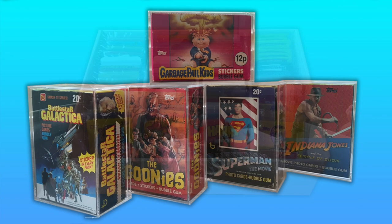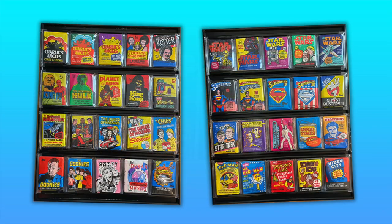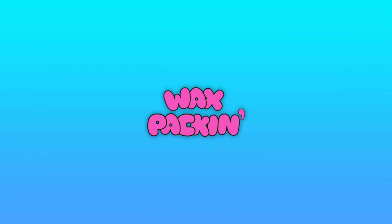So I hope you've enjoyed this video of how I store and display my wax pack collection. Please check out my other videos if you haven't already. Oh, and don't forget — tell them Wilma!